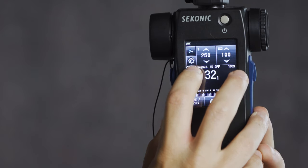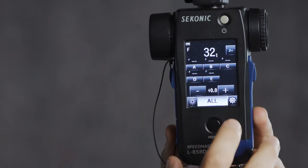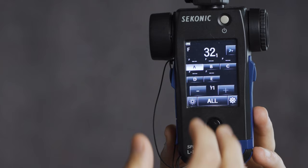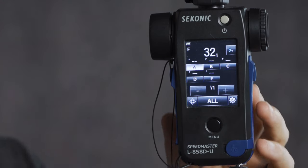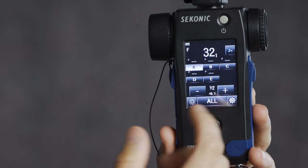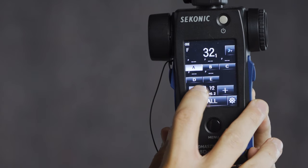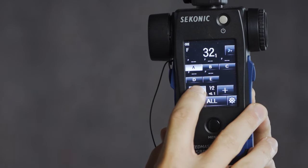Let's say I don't want F32 — I want to drop down to F8. In the top left corner there's a gear symbol with an F in it; if I tap that and then tap group A, which is the group my AD300 Pro is in, I can drop the power of the light. I can control it in tenth-stop increments by tapping the plus and minus button, or drop in full-stop increments by holding the button. I've just dropped from full power down to 1/32nd power, which should give me much closer to F8.